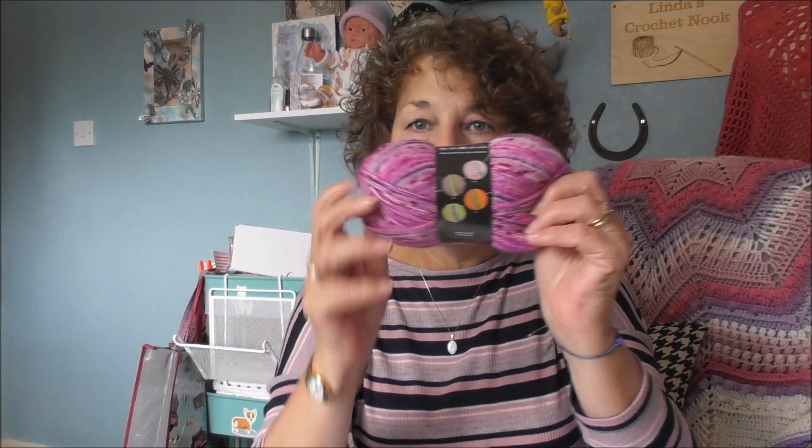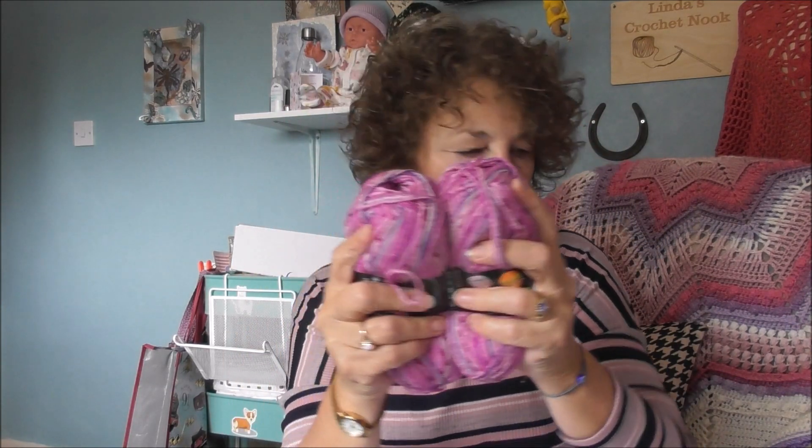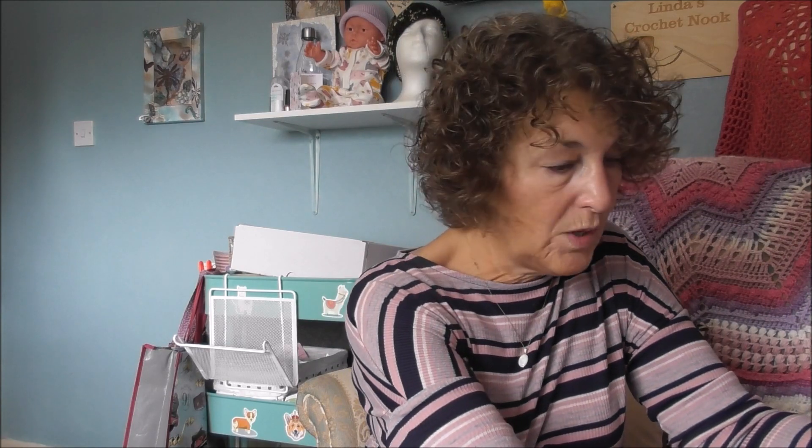Does it say any knitting needles or hooks? Needles are US 2, UK 12 to 11, 2.5 to 3mm. Hooks are 2.5 to 3 millimetre, US C2. So that's the yarn — it feels quite nice as well.